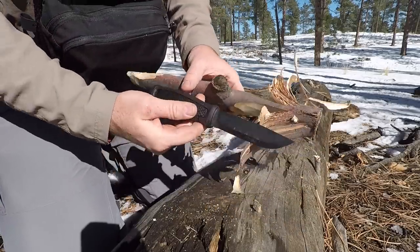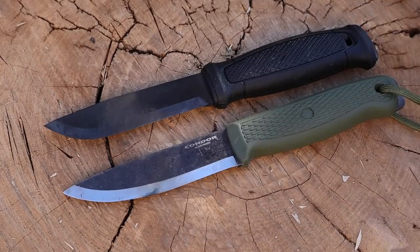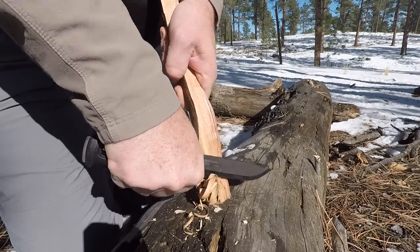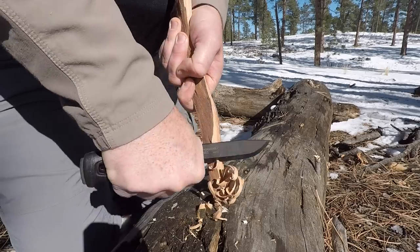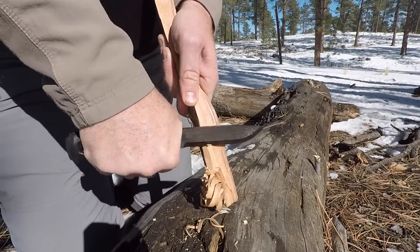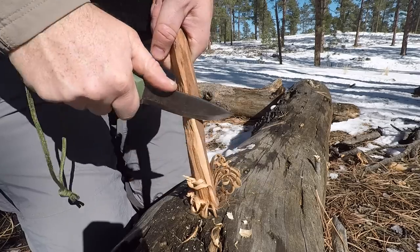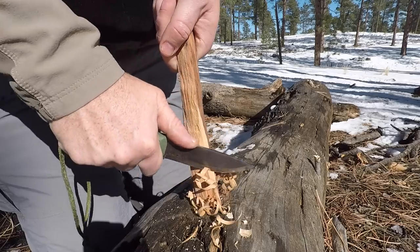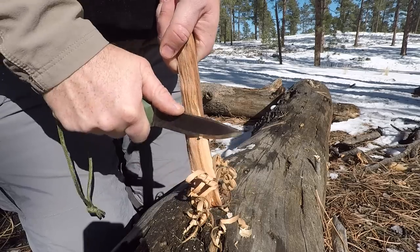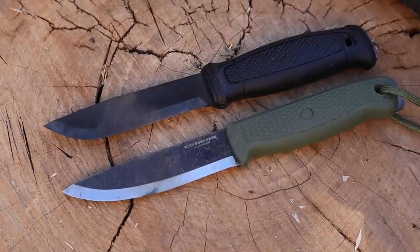Both knives are made with high carbon steel. From my research, the Mora uses their version of 1095, and the Condor is also 1095 — made in El Salvador for Condor, made in Sweden for Mora. Condor has just started using 1095, stepping up from their old 1075 blades, which is a welcome improvement.